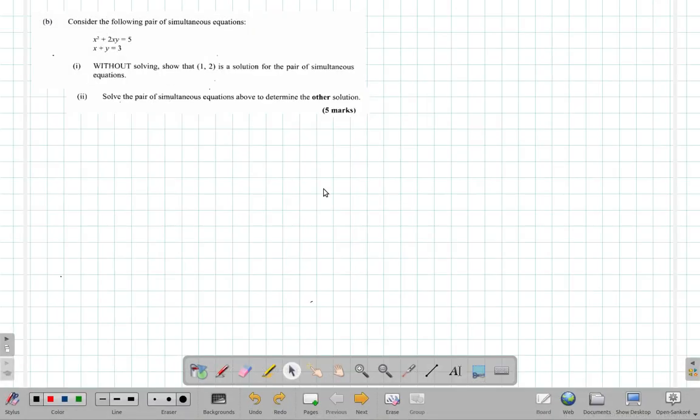Welcome back everybody, we are at part B of question 9. They say consider the following pair of simultaneous equations. This pair is not very straightforward at all. Remember that we're in section 2 of the paper and you have to do more work for less marks. They say — without solving, shown in full caps — show that one comma two is a solution for the pair of simultaneous equations.